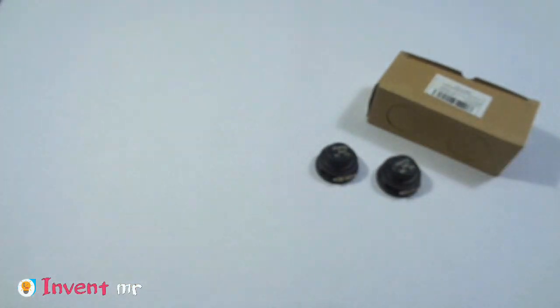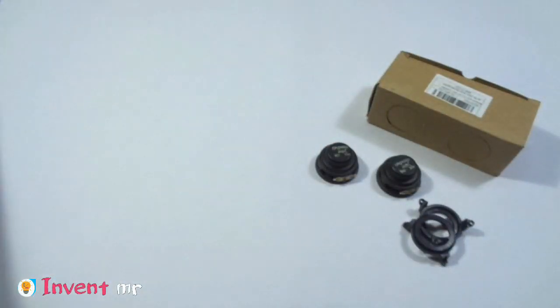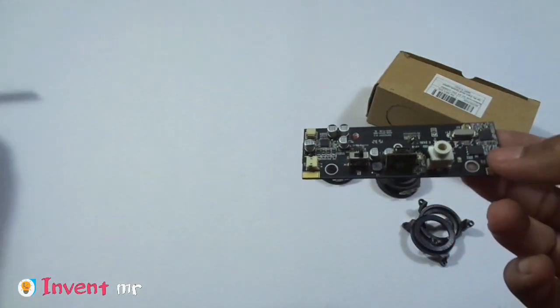We have two speaker holders. Here we can place the box on the speaker, and we can bring a main audio board through this audio board.